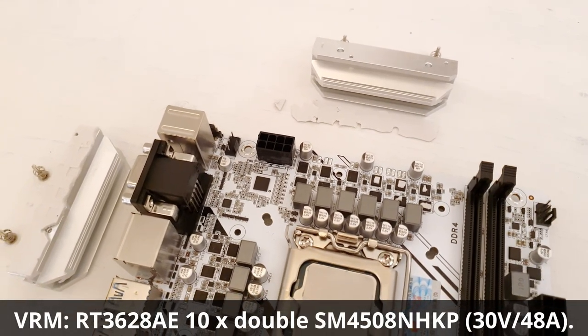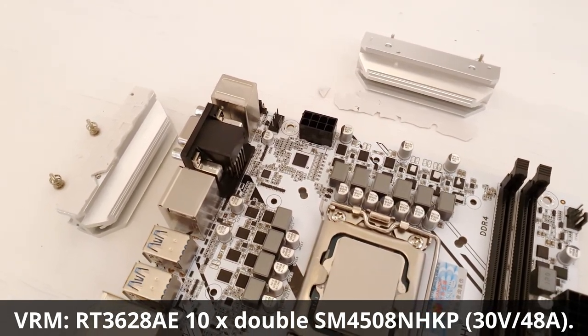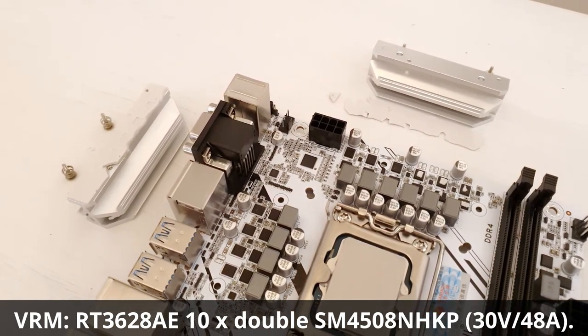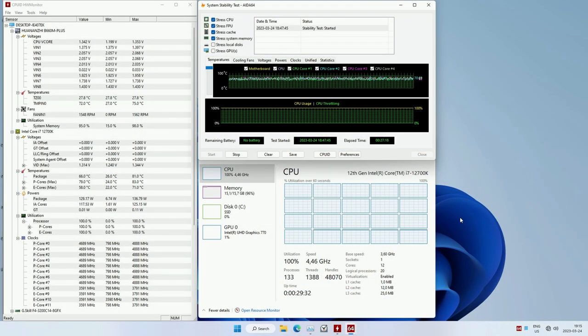The motherboard is very similar to the B660M ITX version. They use identical BIOS and the only differences are a slightly different VRAM configuration and the additional connectivity of the Micro-ATX form factor. With the VRAM we still have the same 8-phase controller and 10 pairs of MOSFETs, but this time we have a doubler for each pair, which means 5 or 10 phases depending on how you look at it. Testing with the i7-12700K using the Aida64 stress test for about half an hour, I could not find a single spot on the motherboard that heated up more than 60 degrees Celsius.